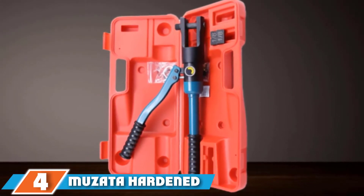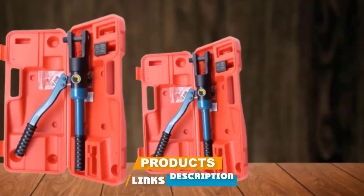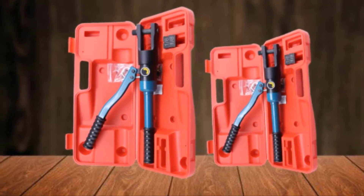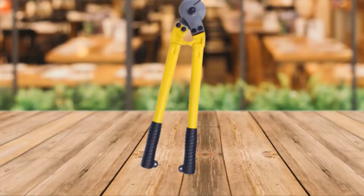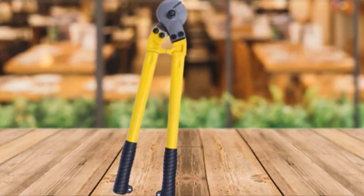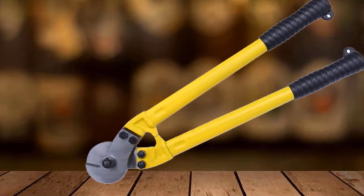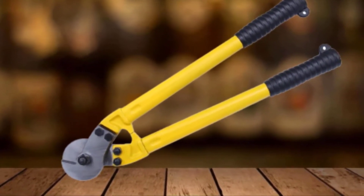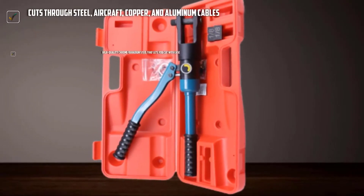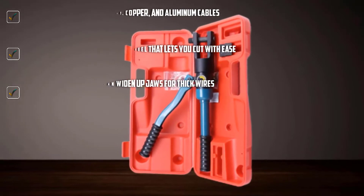At number four, we have the Muzata Hardened Wire Rope Cable Cutter. Cut thick steel softly using its high quality chrome vanadium steel blades that have gone through high frequency quenching — cutting wires feels like cutting butter with ease. With an 8-inch length you can hold it with two hands, and when open the handles can depart by as far as 29 inches, allowing it to cut thick wires and even steel cables. Stainless steel cables are often the best for cable railing installations, and there's no better tool to pair them with than this Muzata cutter.